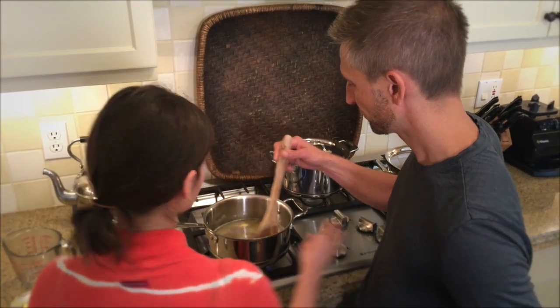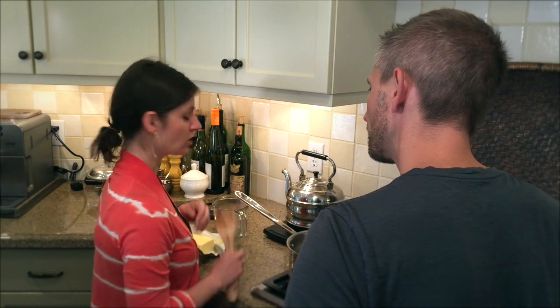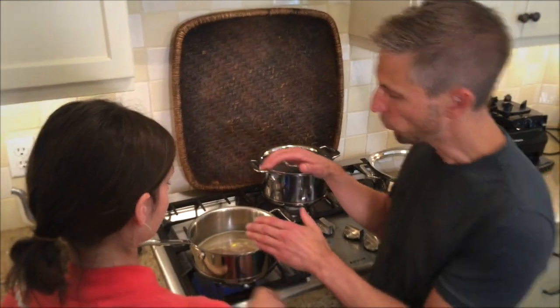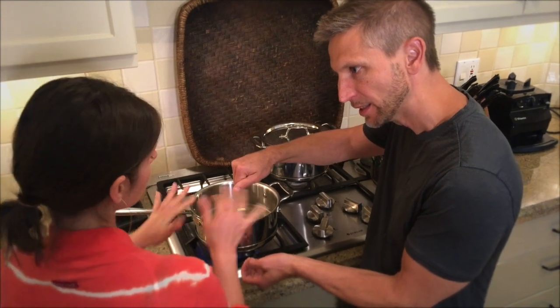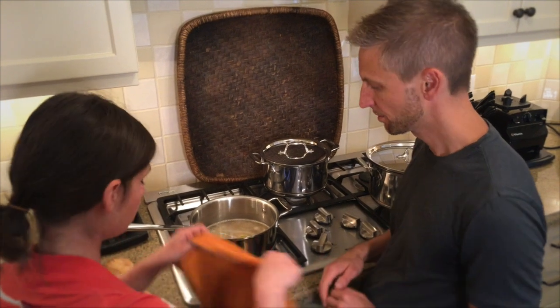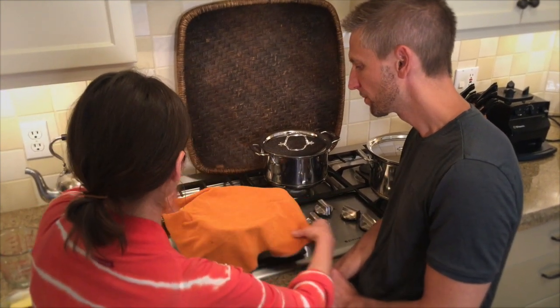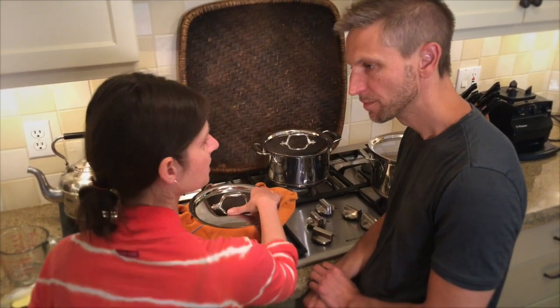This is a trick my grandma taught me: if you want your buckwheat not to become mushy, you always cover the lid and put a towel underneath it. When it starts boiling and simmering, the towel soaks up all the moisture. You also don't stir it at all — you don't want to break it down and lose the shape of the kernels. Once it comes to a boil, turn it down to simmer, cover the pot with the towel and then the lid, and in about 15 minutes you have perfect buckwheat.